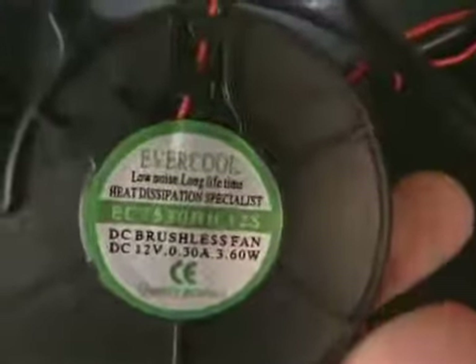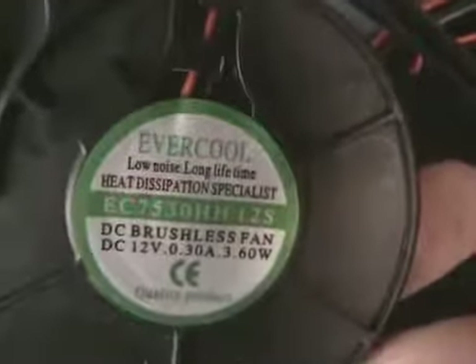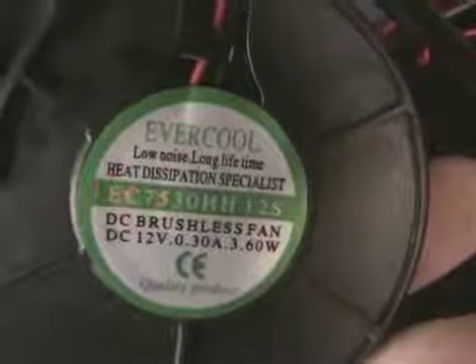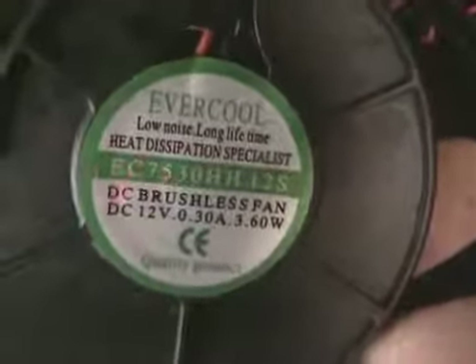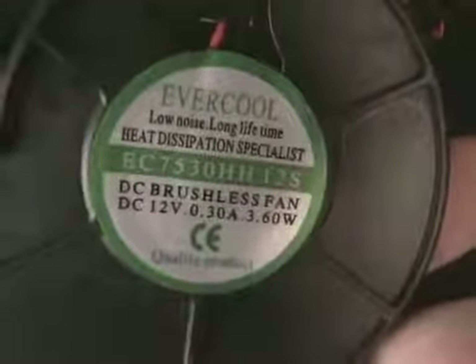That's how you save a little bit of money — that's the perfect fan I was looking for. It's made by Evercool: low noise, long life. It doesn't really say anything about bearings — just brushless fan. It doesn't say anything about if it's bearing or not, but it's alright. I can just add a little bit of oil.